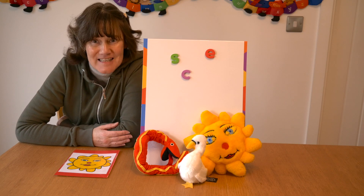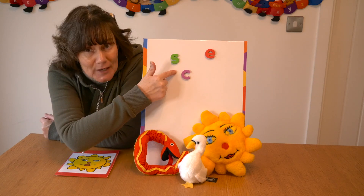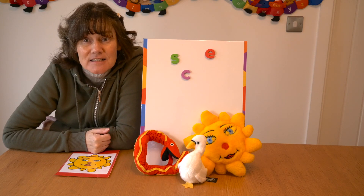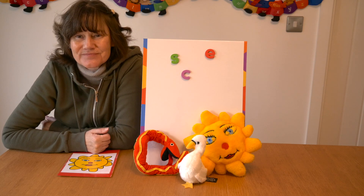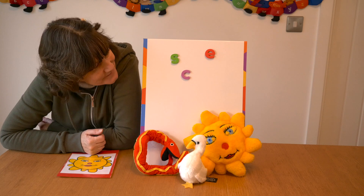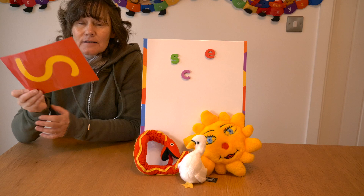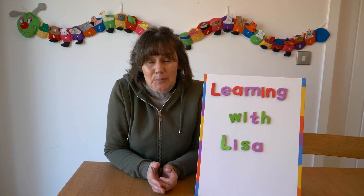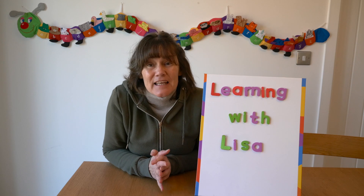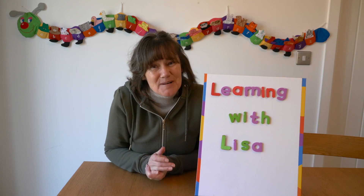Before we finish today, one final challenge — can you tell me which colour letter is the S sound? Have a little look. Yes, it's the green one. We've reached the end of the lesson now. If you found any of this useful, please would you subscribe to my channel? It really helps. I hope to see you again soon. Bye bye!